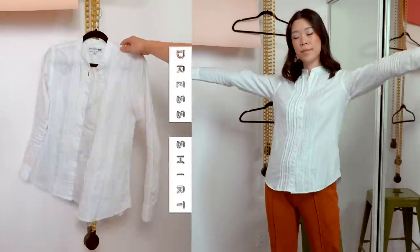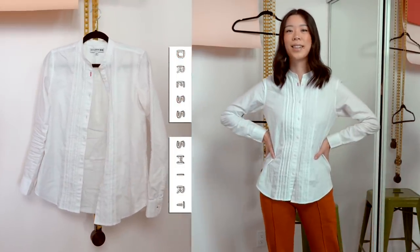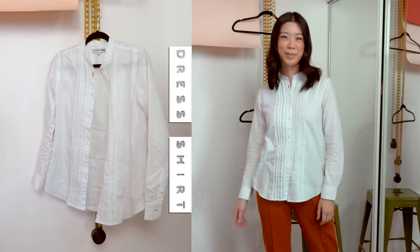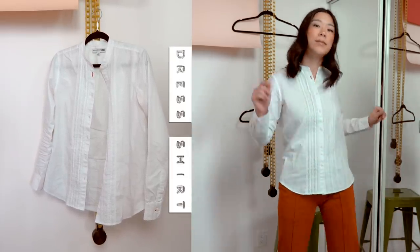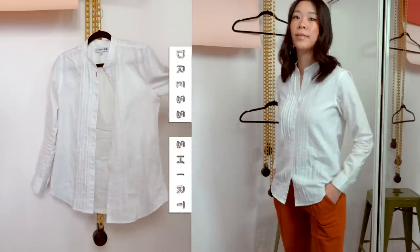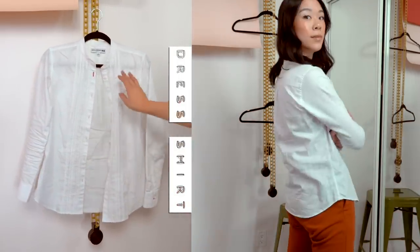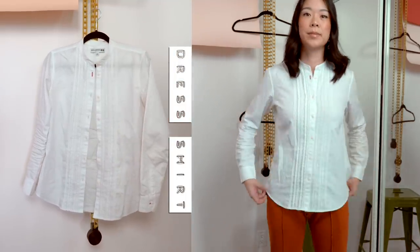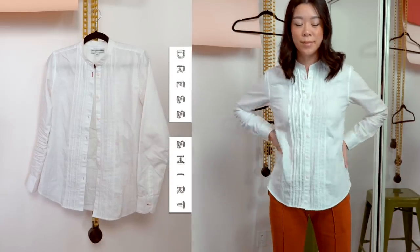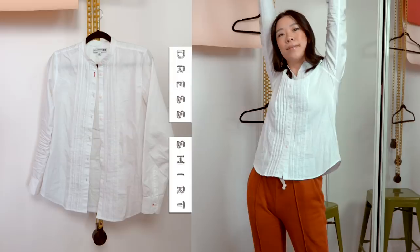A dress shirt is a good template because when it's fitted it gives you the minimum size, so you can make a lot of tops from that just by changing the sleeve length or by making things wider for some flare. Pretty much as long as you don't disturb the neck hole and the shoulder area too much, it will all fit nicely at those key points. The other important thing to look for in a dress shirt is that it's not stretch material, since that will be misleading to copy a stretch material onto a non-stretch material.